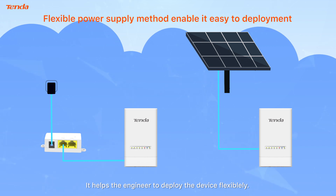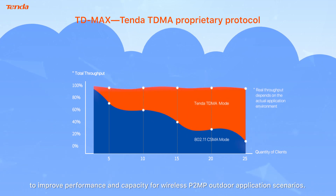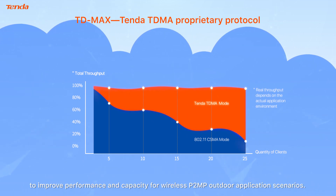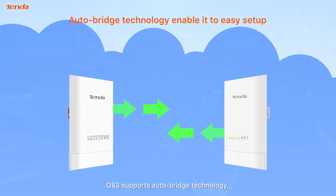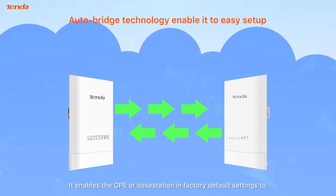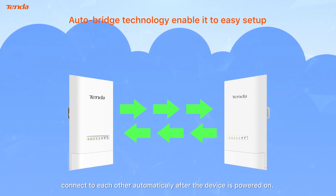TDMAX is a proprietary TDMA protocol to improve performance and capacity for wireless P2MP outdoor application scenarios. OS 3 supports auto-bridge technology, enabling the CPE or base station in factory default settings to connect to each other automatically.